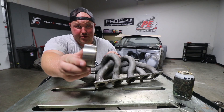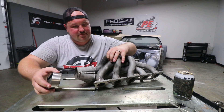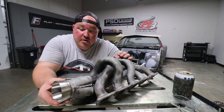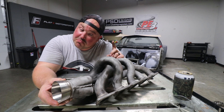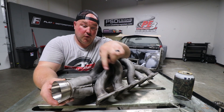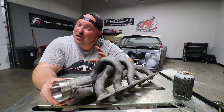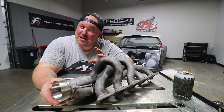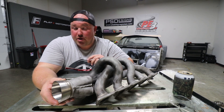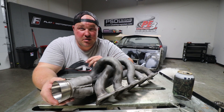We have the reducer trued up again, deburred all the edges on it. Here's how it fits on the header — for an amateur, looking pretty good. I am going to attempt to MIG weld this. The original header was all MIG welded, and it's been about 10 or 12 years since I've TIG welded stainless. To say I'm a little rusty would be quite the understatement, and I've also never MIG welded stainless before. So we're just going to see what happens — send it.